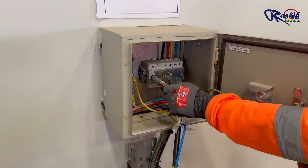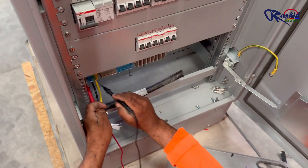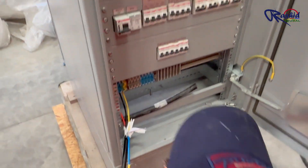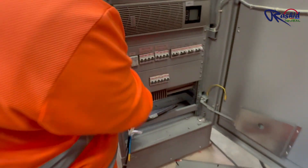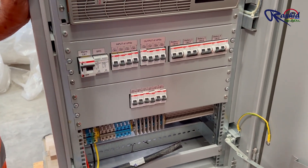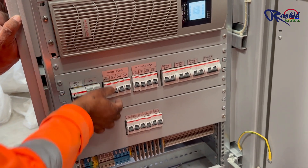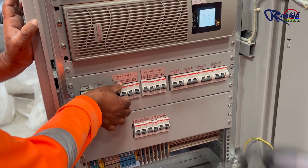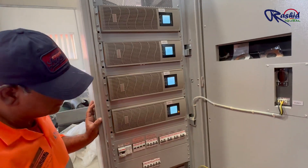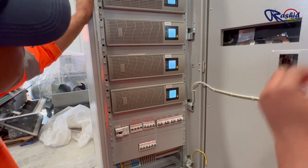Since this is a workshop test we have made a temporary power connection. Now we are checking the input voltage, which is 245 volts. Now let's turn on the main breaker of the UPS cabinet, and also the circuit breaker for input power of each UPS. You can see that all UPS units have powered on and their LCD screens are turned on.